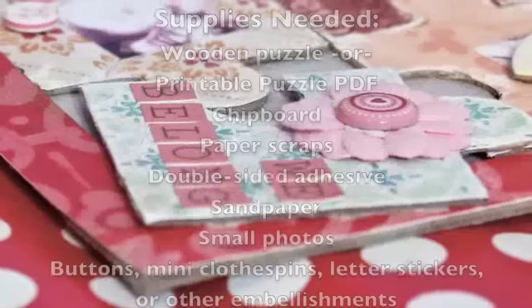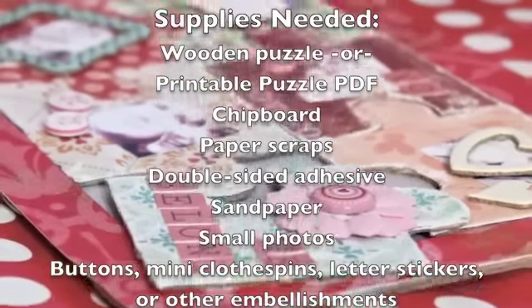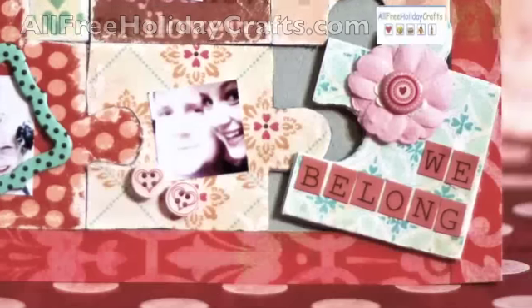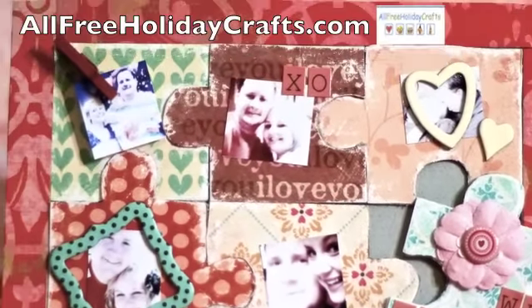You can create a sweet Valentine for that person who completes you. This miniature puzzle is the perfect fit for a Valentine's Day gift. This tutorial was sponsored by AllFreeHolidayCrafts.com.